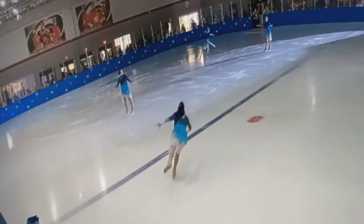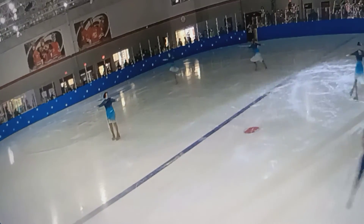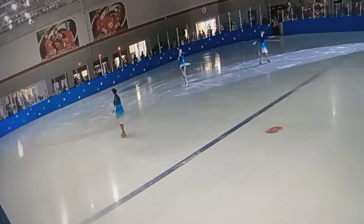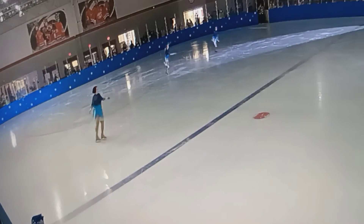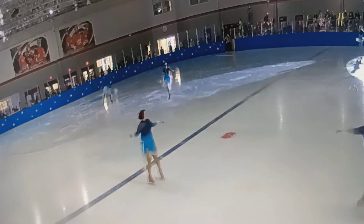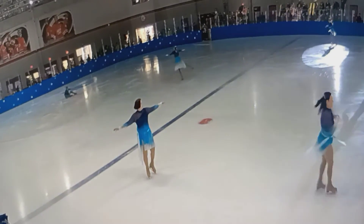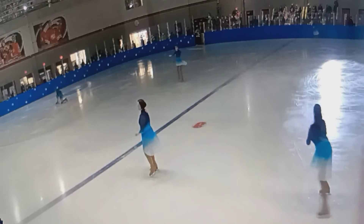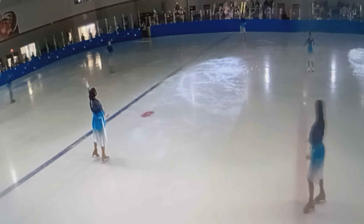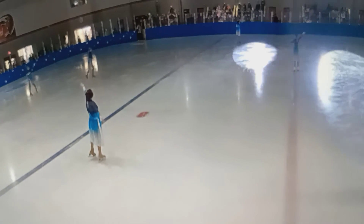Then I do another spin here that sucked badly, and then I do pump, pump, pump, pump, pump, and then a little pivot for the end pose. Yeah, that didn't go very well either, but I guess I'm kind of posing — there you go.